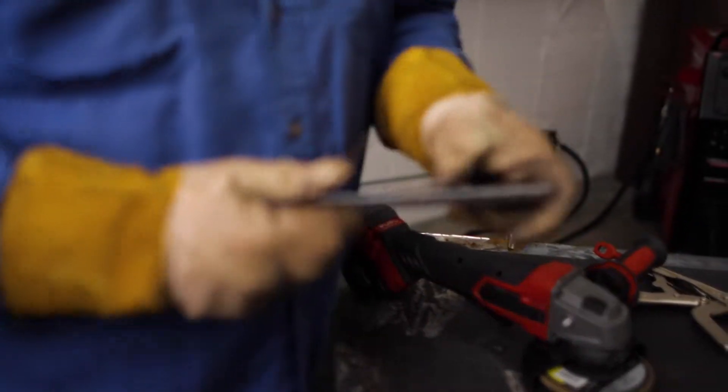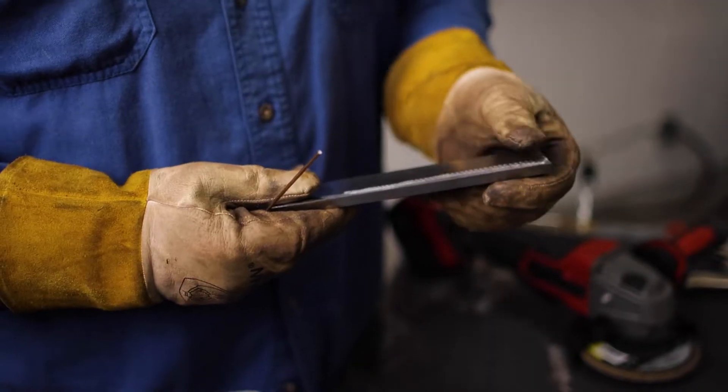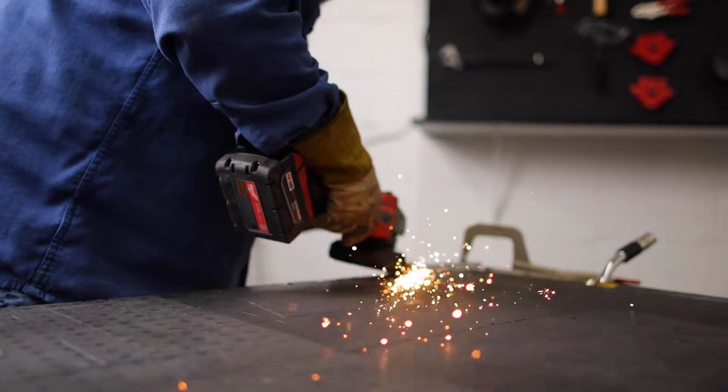Got a grinder with a flat wheel. What will happen is that mill scale will get in those pits of the metal, so you just want to dig in just a little bit, take that top layer off, make it all nice and smooth. What I like to do is put about a 1/16 or 3/32 landing on there.